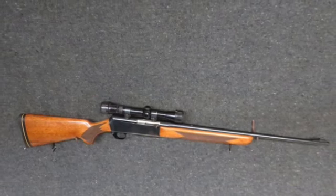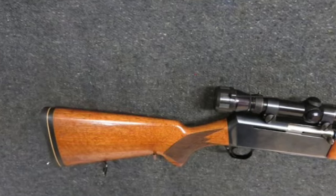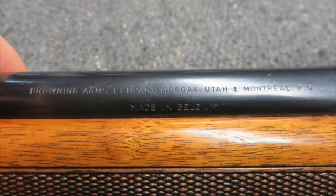Hello and welcome to Eisen Armory. Today we have a very good condition Browning BAR Semi-Auto Sporting Rifle in a .30-06 caliber. It mechanically functions fine and comes with one Browning factory replacement 4-round magazine.